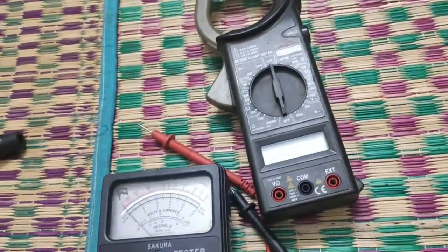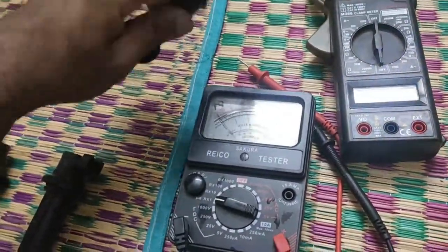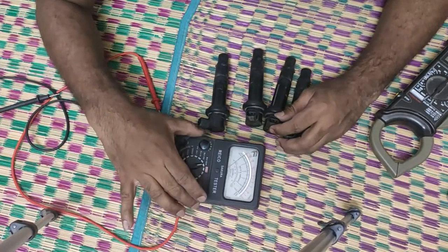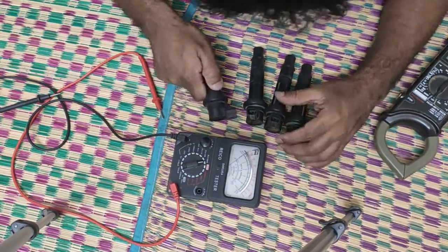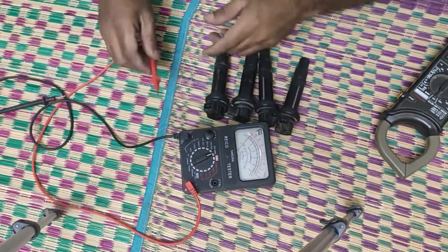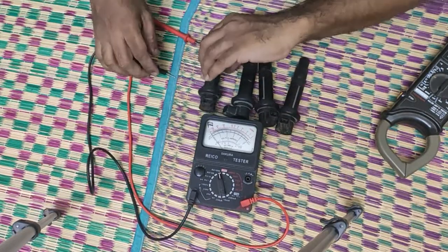Basically what we are trying to do is find the resistance of the stick coil using an analog multimeter. We can also use a digital multimeter, but it's more accurate for me to determine whether it's good or bad using an analog multimeter — it's kind of easy to read the readings. Set it to RX1000, because that's easy to check the reading.